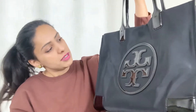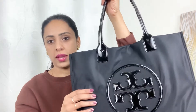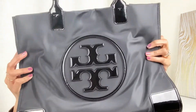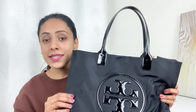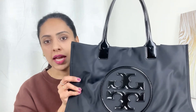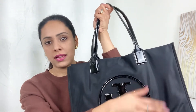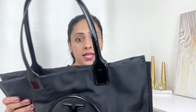This is the Tory Burch Ella Patent Tote Bag. It's patent in the sense that it's very shiny and it's faux leather — that's a plus point. You don't have to worry about staining, and this material is easy to clean. Being black helps too. The fabric is recycled polyester — it's very smooth and I think the durability is very high.